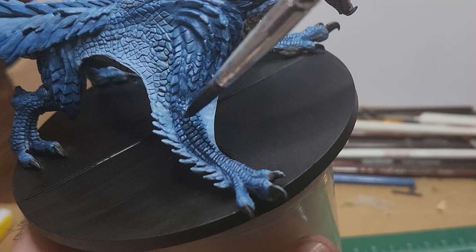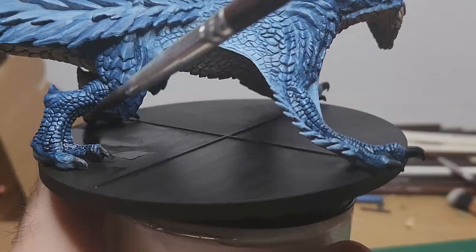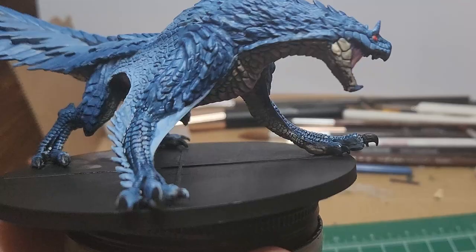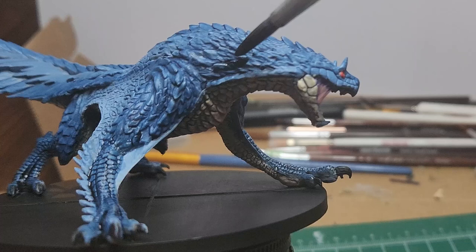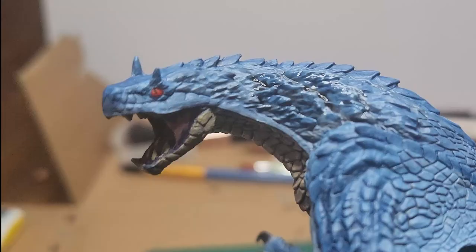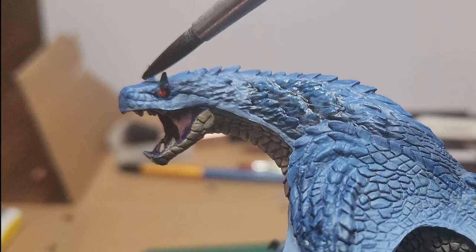I take that dark tone wash and just paint the forelegs from the elbow down, as well as the back legs from the knee down, to give it a very slight gradient from the dark blue into an even darker blue towards the feet. I also kind of do the ridges on the sides of its head — I end up not liking it as much; it feels a little too out of place. I also use a bit of the black wash to give depth to the eye and fill in the pupil. I wick away any excess with a damp brush to make sure it's not entirely overwhelming.